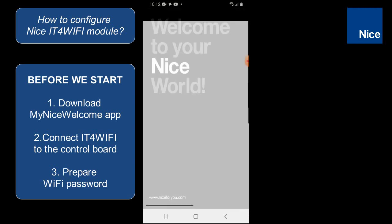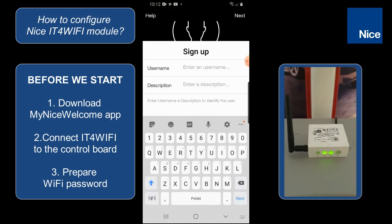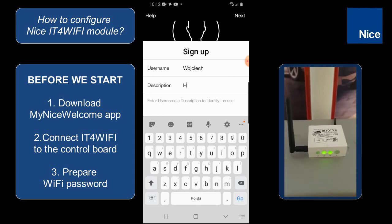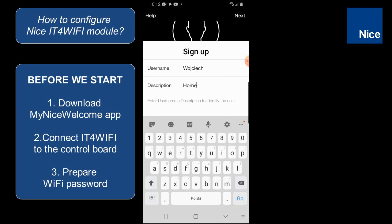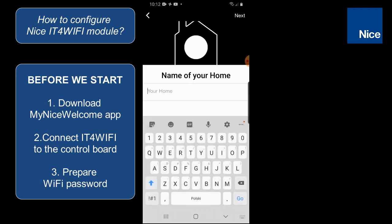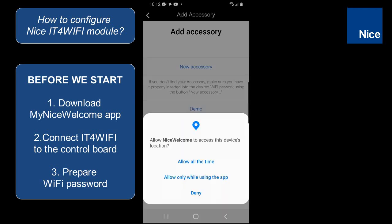Let's open the NICE welcome app and here in this screen type the username and the description. You can see also that the module is in the programming mode. Then we are confirming by clicking on next and here we are typing the name of our home. Let's type here 'home' and confirm by clicking on next.